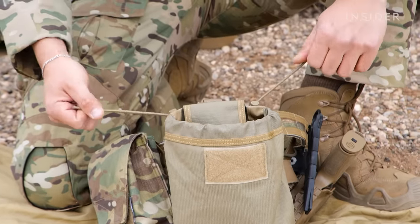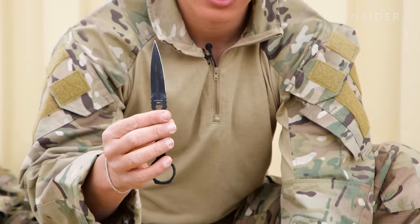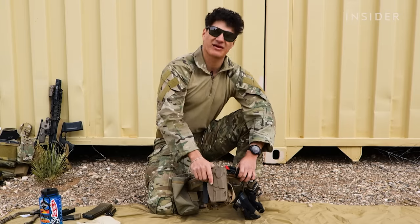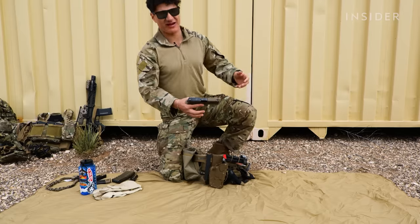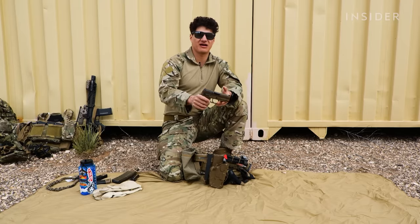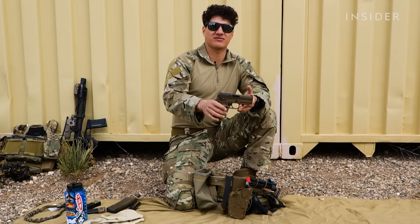I always personally have mine open just because I always need it. I have a knife — this is kind of just in case both my weapon systems go down, I can still remain in the fight. So right here I have my M18 holster. M18 — it's on safe, there's nothing in here. This is a SIG M18. If I don't have my M4, this is going to be my primary weapon I'd use, but if my M4 runs out of ammo, I'm going to transition to my M18. If my M4 jams and I can't fix it at that moment, I'm going to transition to my M18.